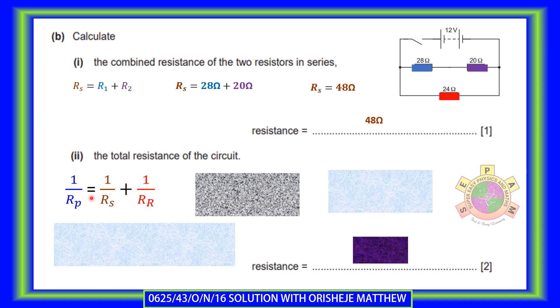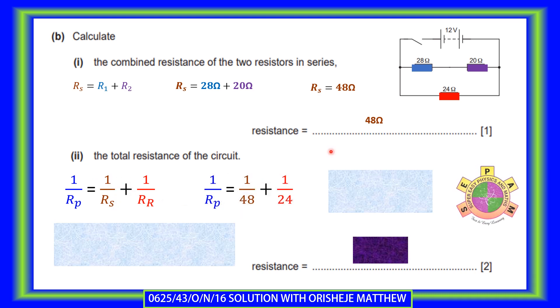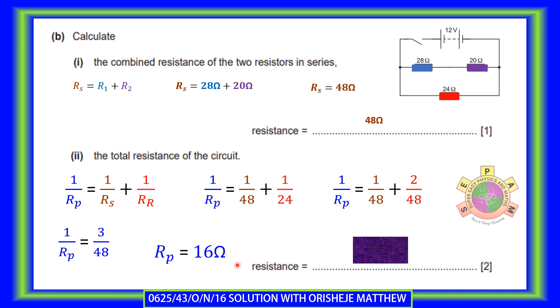When resistors are in parallel, you add the reciprocals of the resistors. So the effective resistance is 1/48 plus 1/24, which gives 16-ohm. The effective resistance connected to the battery is 16-ohm. Scientists connect resistors in parallel to produce a smaller resistance, and in series to produce a higher resistance.